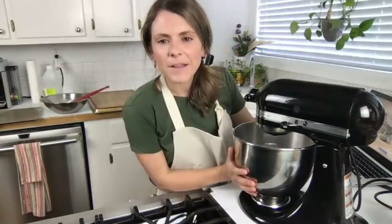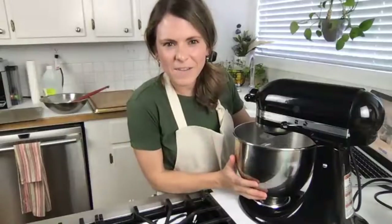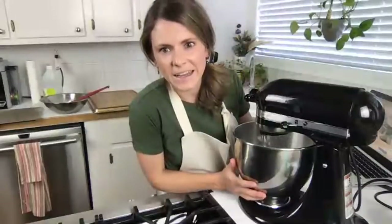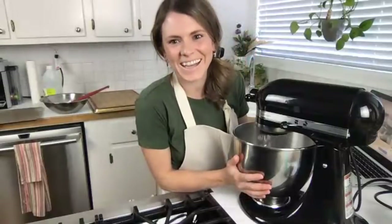Someone asked about the drying method - I think it would be best with a convection oven, I think that would be the key. I'm using a gas conventional oven and I do not think it will work, but we shall see. We're getting fluffy and almost stiff - I'm going to turn it up between an eight and a ten now.